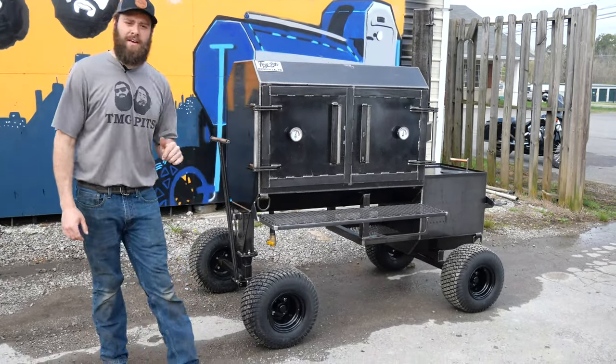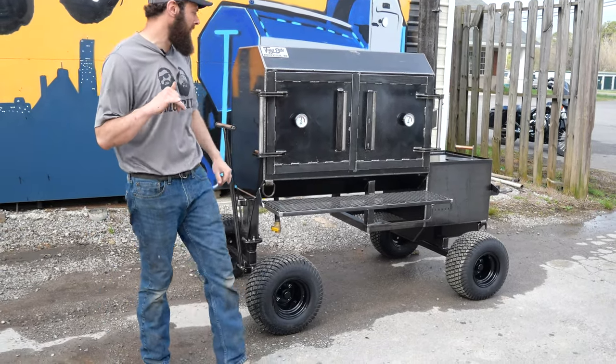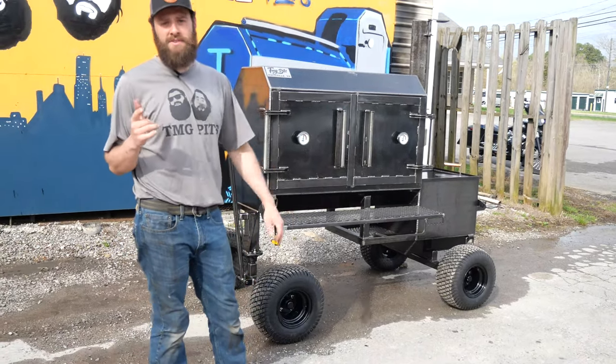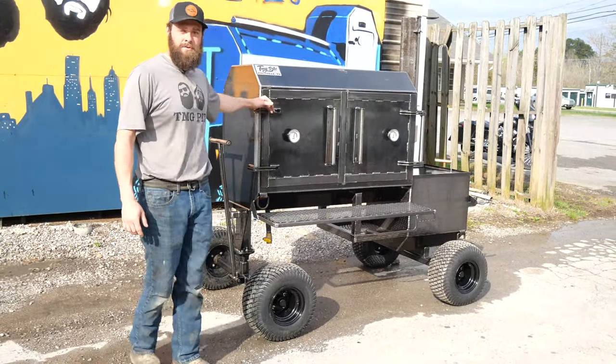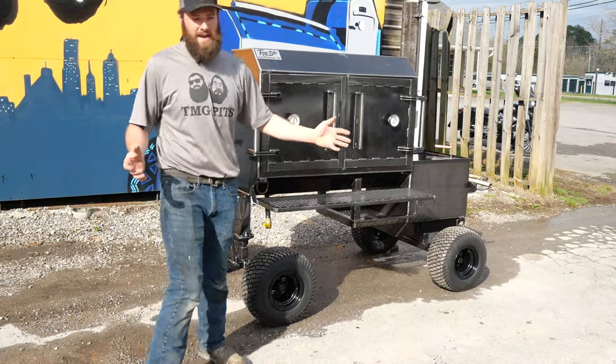Guys, got another Fridge 48 rolling out of shop today. This is my friend Jeff, right outside of Fort Benning, Georgia, and he's got one month until he retires from the Army. So Jeff, we do appreciate your service. This is his big retirement gift to himself.